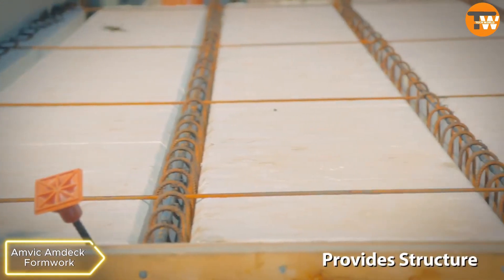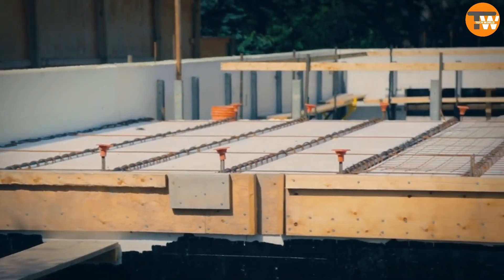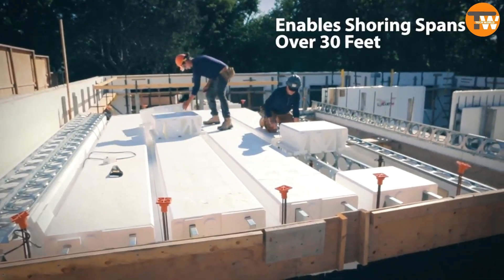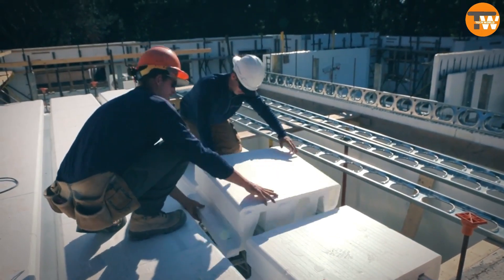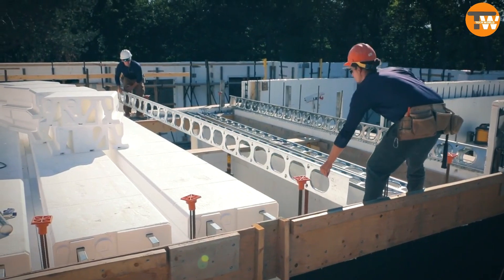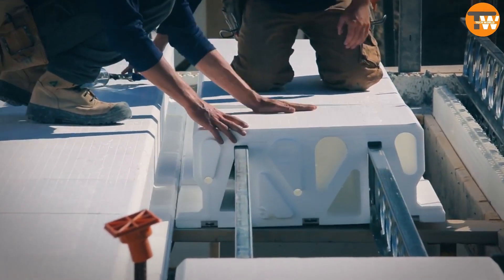Amvec Formwork. It's a formwork suitable for various floor and roof structures using concrete slabs. It comes in two versions: HECO for residential buildings and PRO for commercial constructions. The forms are long and contribute to faster construction, offering good sound insulation and resistance to natural disasters.